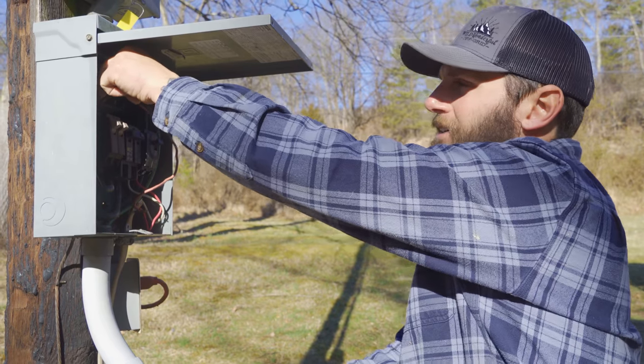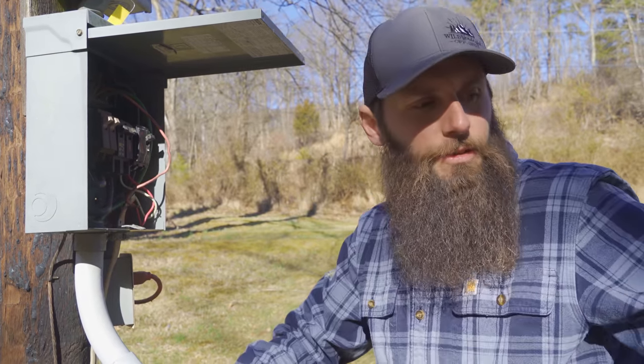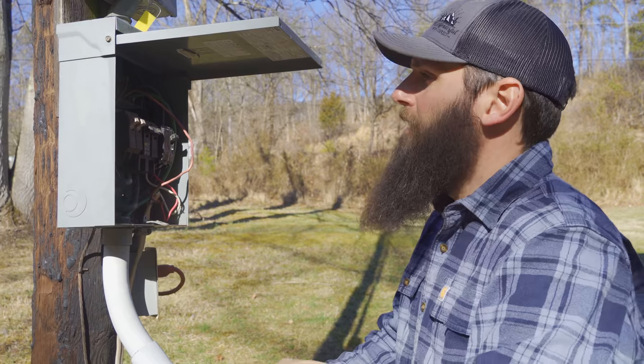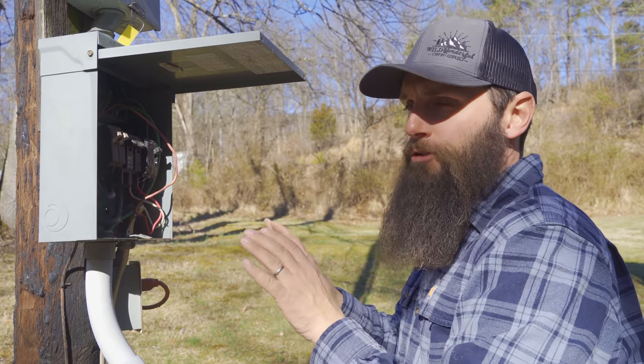Looking over here, there's a number six ground wire coming down going to the ground rod. Code requires a Ufer ground, which is your concrete electrode ground — this house does not have that. The supplemental ground could be a water line, but the water coming in is a well, so it's a poly pipe and I can't bond that either. So I'm required to put two ground rods in — that's going to be good enough.